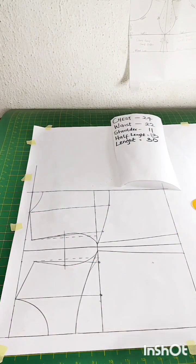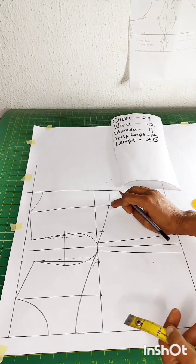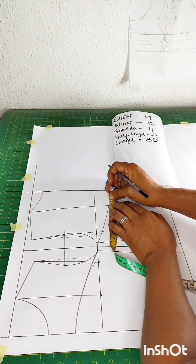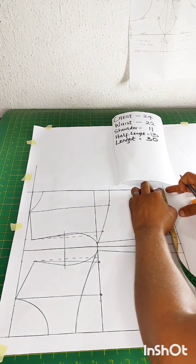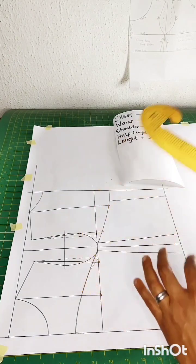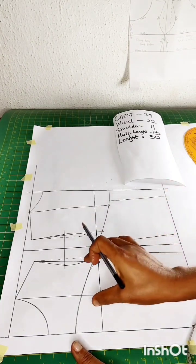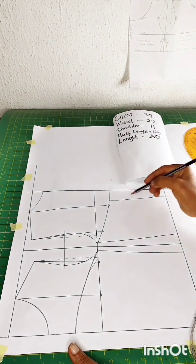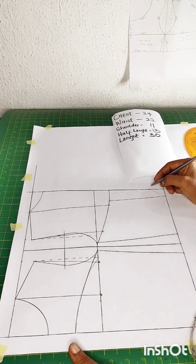This gown also has a loop at the back, so for the back pattern I'm going to measure 0.5 inch away from the back strap and mark 0.5 here, then come down and mark 1 inch and connect it. At this point you determine the number of loops you want at the back. I want to create three loops because my strap is going to pass through them, so I draft something like this.